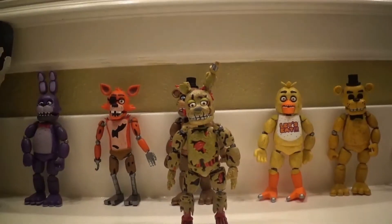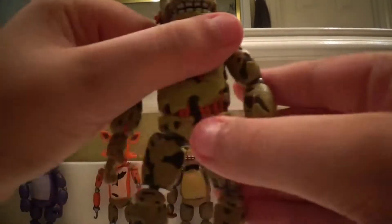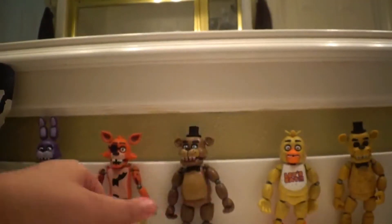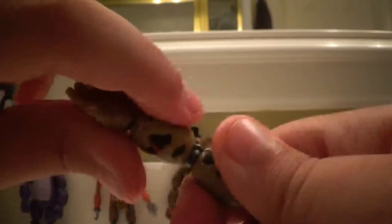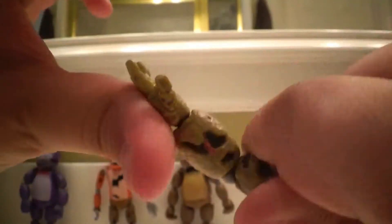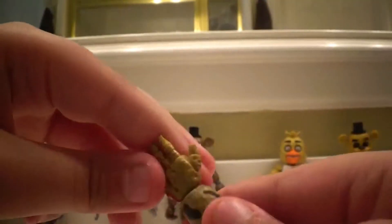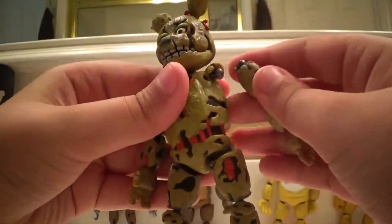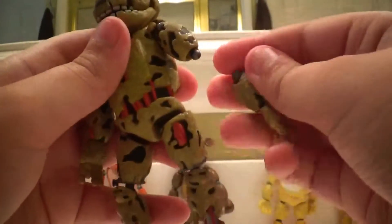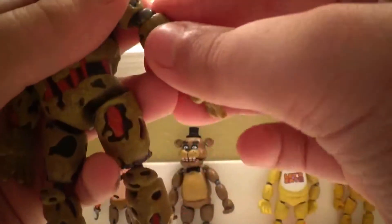Now we're going to go over the separate joints of Springtrap. You can move his arms 360 like this, same for the other arm. His hands do not look like they can move, but they can — especially the other one. They're kind of hard to move at first, but yes they can move. So there goes Springtrap's review, the last one of the series two.